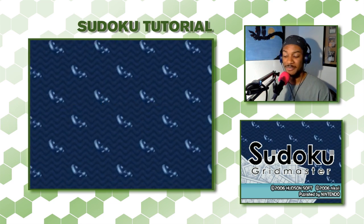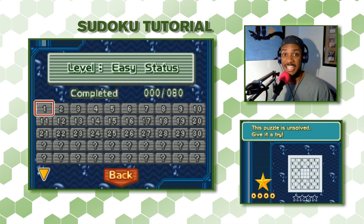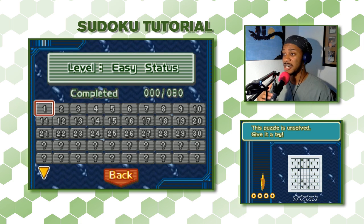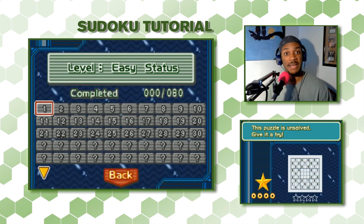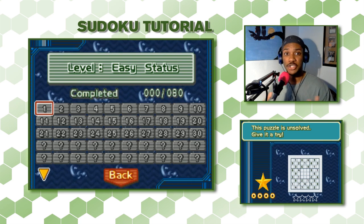Let's go ahead and jump into it. For this first set of puzzles, I'm going to be doing an easy level set. I haven't played Sudoku Gridmaster before, but as I said, this tutorial will more or less work for any Sudoku puzzles.